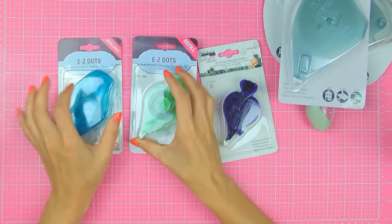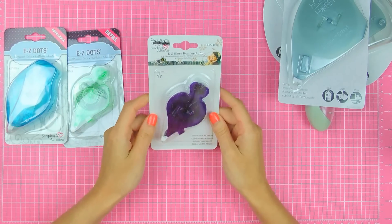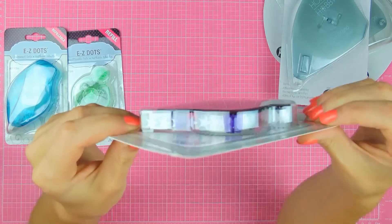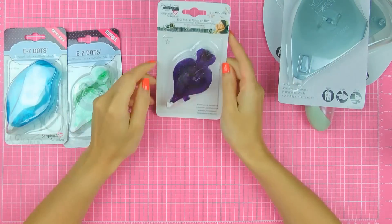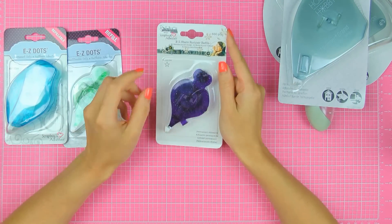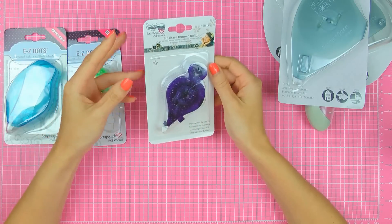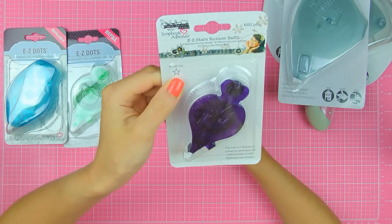I also have a refill which has the same amount of adhesive that's in the dispenser. And I also have these Easy Stars runner refill by Donna Salazar — never seen something like this before, never used this one. You can actually see there are little stars in this one. What I'm thinking you can use this for is to add little stars to your project for like a star border, and then add glitter or flocking or pigment powders or anything of that sort to make fun, colorful stars for your cards. And this is the actual size of those stars.